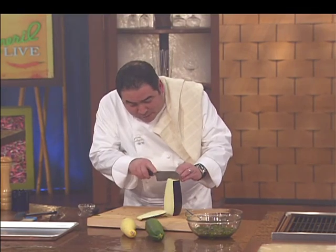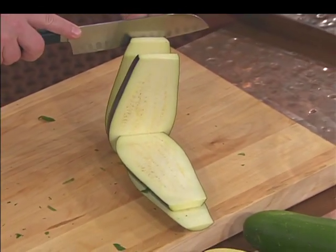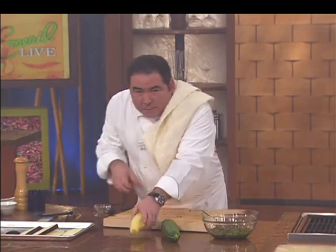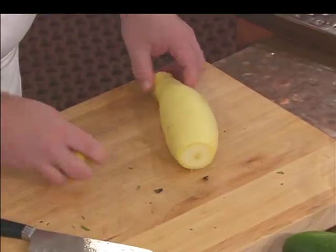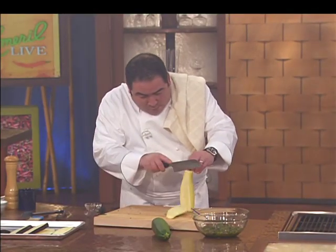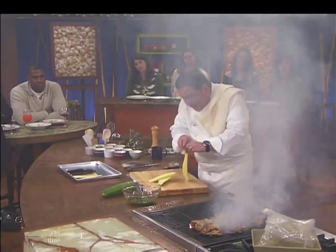We're gonna just sort of take this eggplant about a quarter of an inch thick — keep your eye on the knife at all times. Let me show you the reason for my madness here. We're gonna do the same thing with the yellow squash. It's summertime — that's what happens in the summer; these vegetables start coming out.